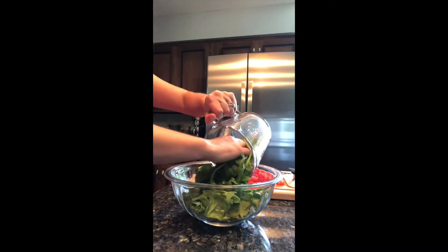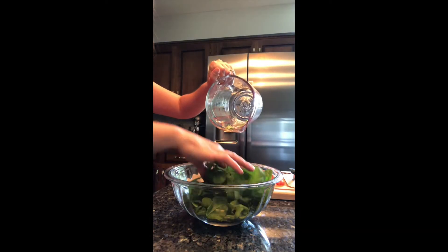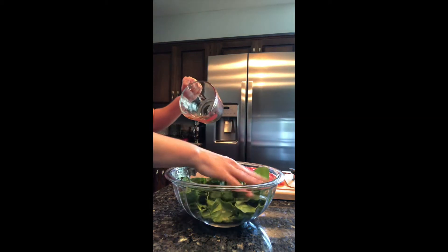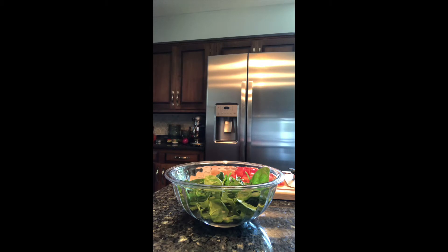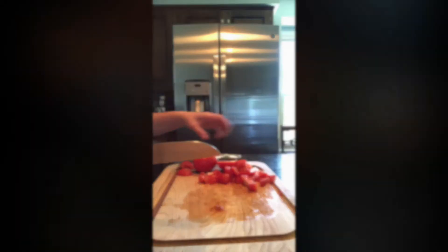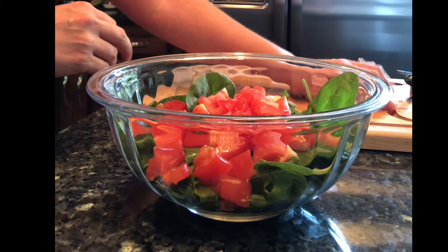I'm going to start this refreshing salad off by adding three cups of baby arugula and spinach mix to a large mixing bowl. Arugula is spicy but it's not hot — it adds a different flavor to any dish. Next I'm going to dice up three Roma tomatoes and add that to the bowl as well.